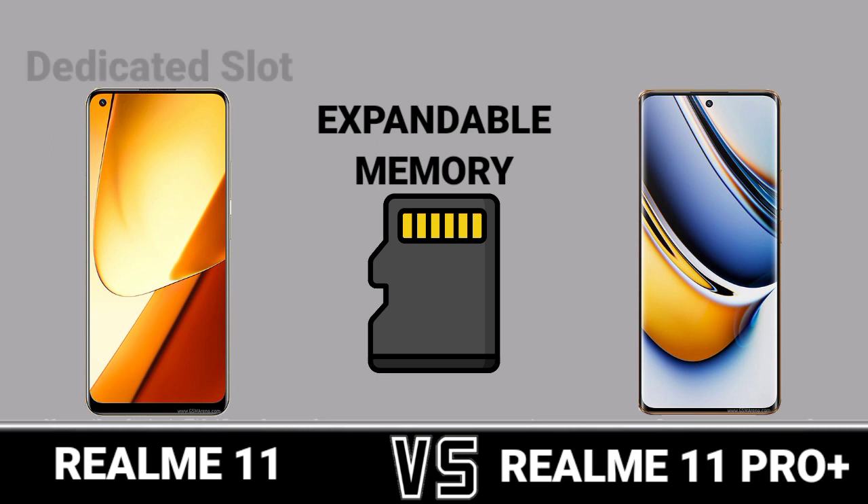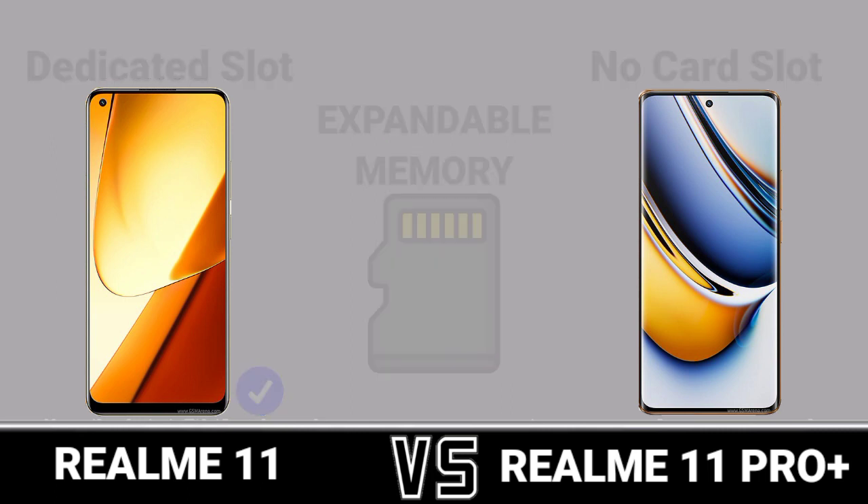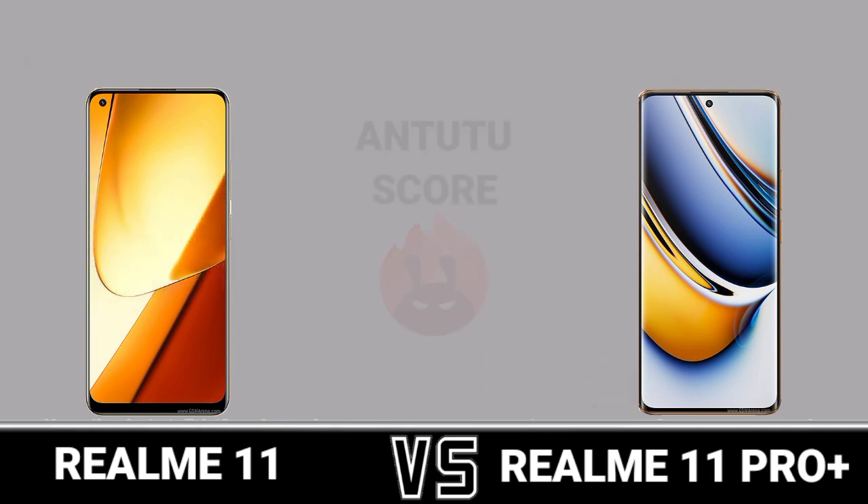Expandable Memory. Chipset. Antutu Score.